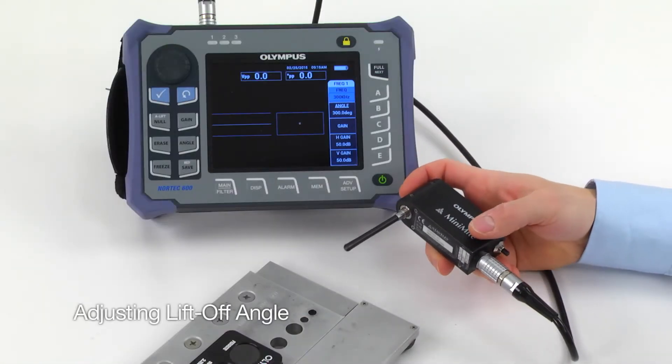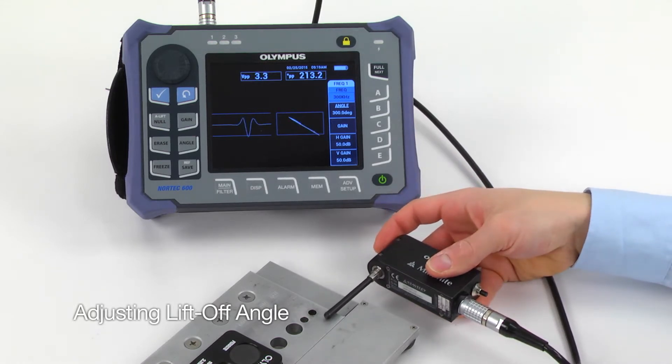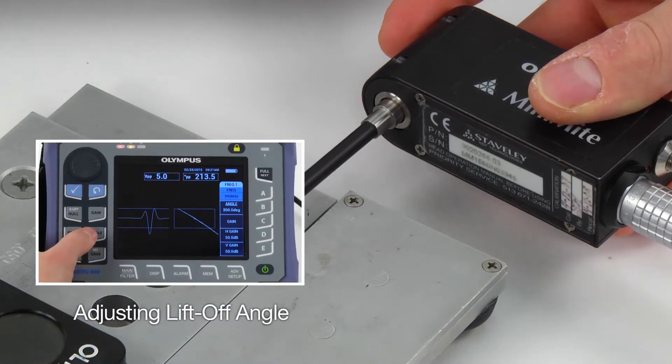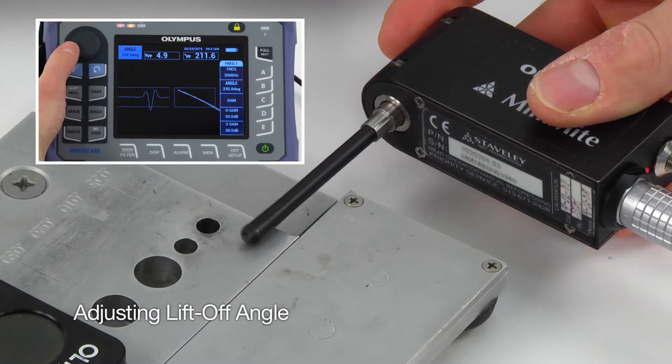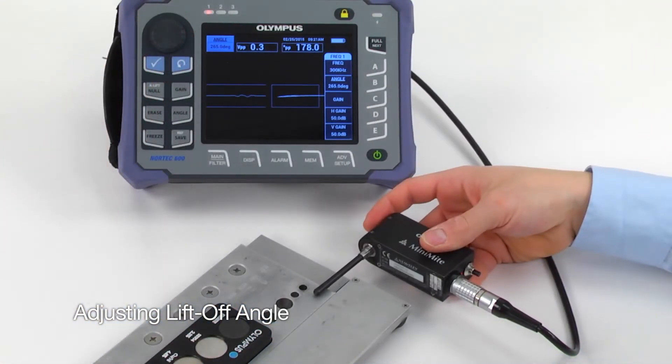To adjust the lift-off angle, start the scanner and gently position the tip of the rotating probe so that it just grazes the surface of the standard. Press the Angle key and adjust the signal so it points to the right. This completes the lift-off adjustment.